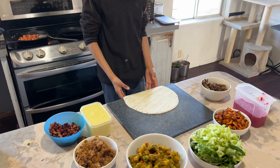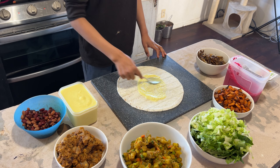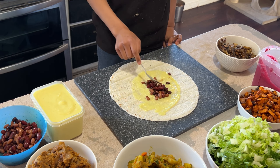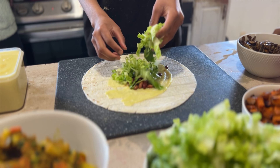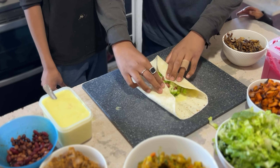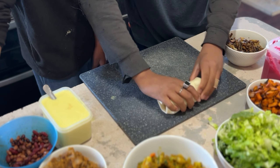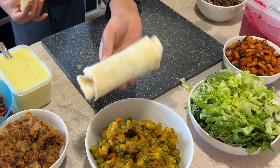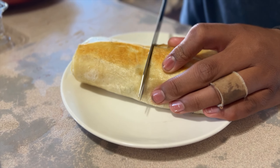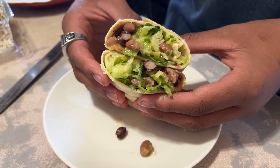Let's start with our first burrito: the bean and cheese. We start with some of that cheesy cauliflower sauce, add the seasoned canned beans, some chopped lettuce, and more of that cheesy sauce. We have a skillet warming up to toast these and seal the seams. Once golden brown, let's open this up — this was so easy and so delicious.